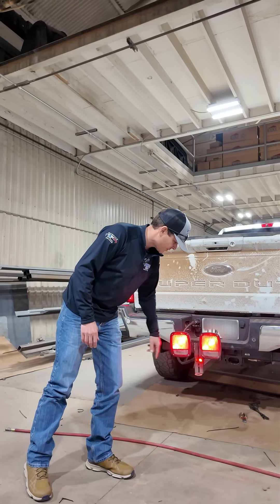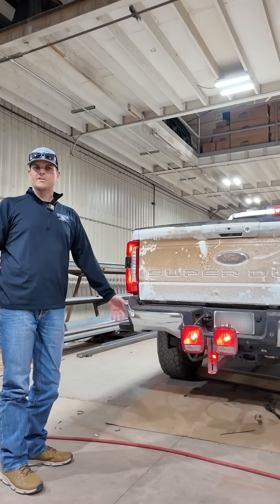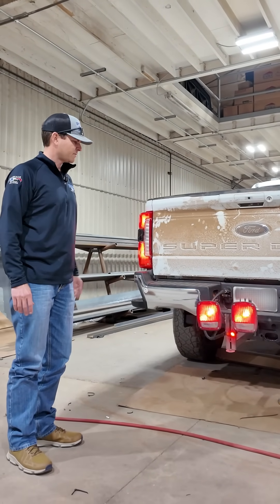Even the reverse lights will work if we were to start the truck and throw it in reverse. Simple tools that would have just been thrown away in the shop, you can turn into something very handy.